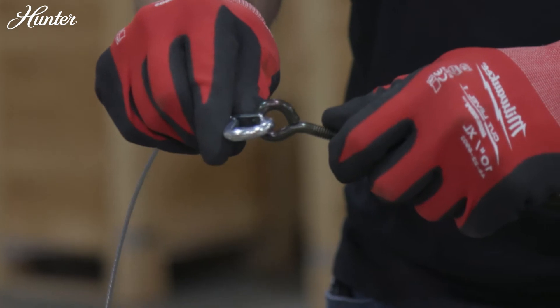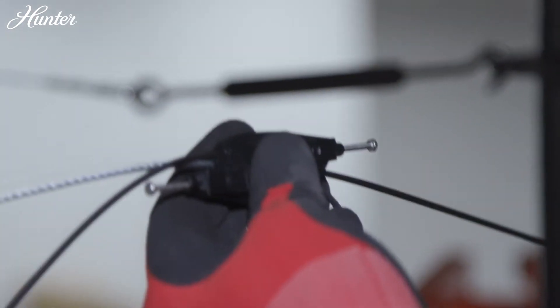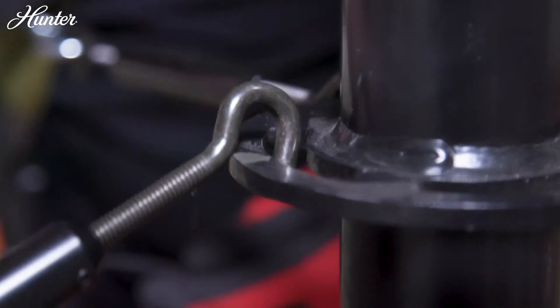Clip the end of the two-foot guy wire to the eye bolt of the turnbuckle. Feed the opposite end of the two-foot guy wire through the same gripple as the 15-foot guy wire. Hook the turnbuckle to the downrod disc.